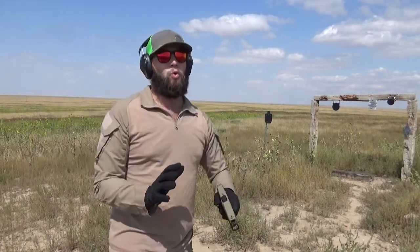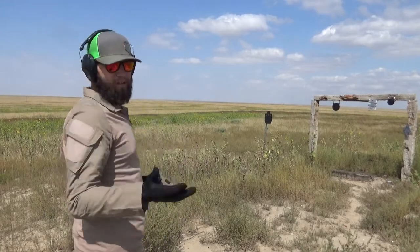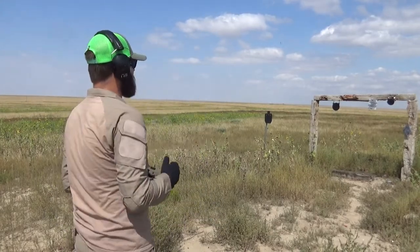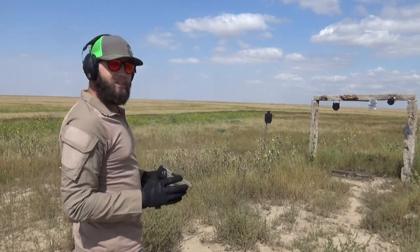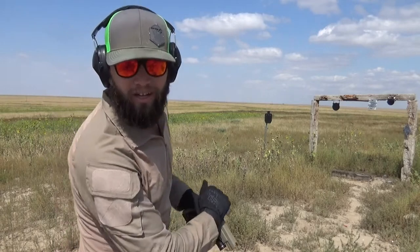Again, it is incredibly warm today, so I'm just gonna do some shooting — four magazines right here at 10 yards. 45 has a habit of breaking targets, so just making sure I'm recording.